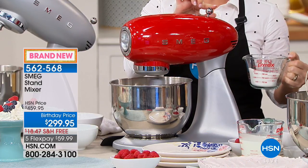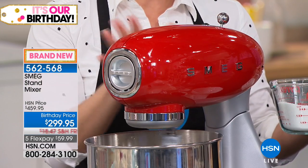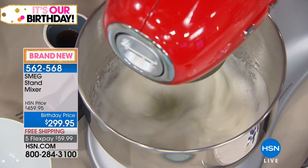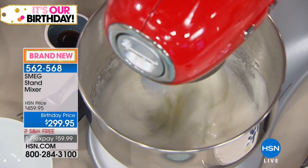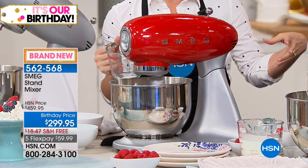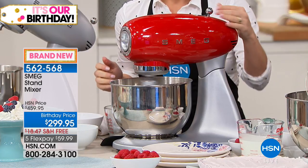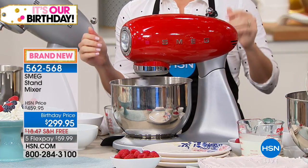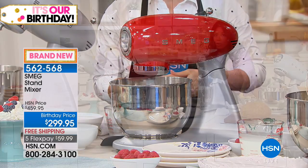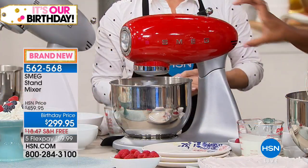With this mixer you get 10 speeds and a stainless steel knob — SMEG takes a nostalgic design and gives you simplicity plus 600 watts of power. Anybody else on the marketplace with their five-quart mixers is at about 350 watts — this is almost double. Other really great stand mixers are extremely expensive, don't have the same capacity, and are louder and harder to work with overall.